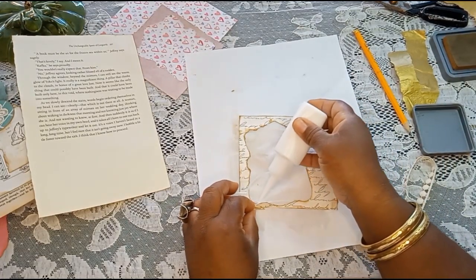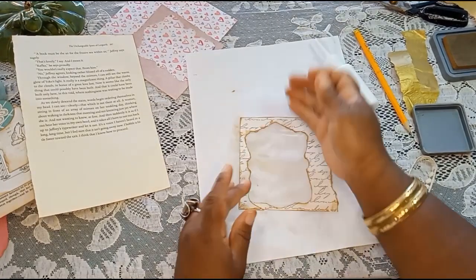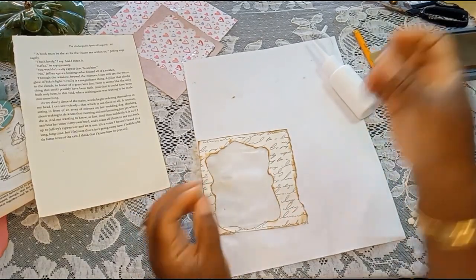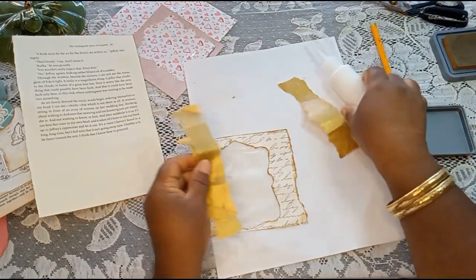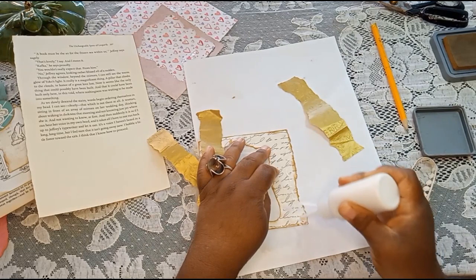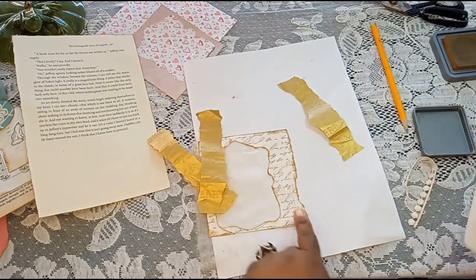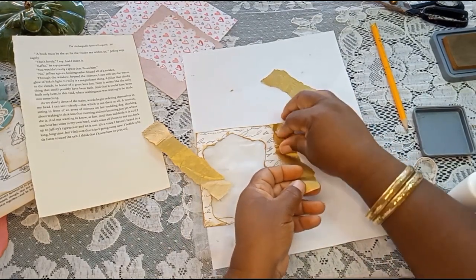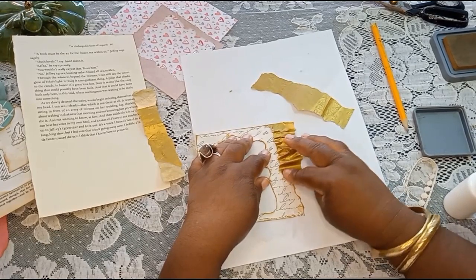We've got the off-cut piece glued down pretty well. Now we can work on this edge — I'm going to use some of the gold foil tissue that we used in the other project today. I'm just going to put a little line down here and basically scrunch it up. You could leave the edge as it is because that's a pretty edge, but for this one I'm just going to glue it and scrunch it up.